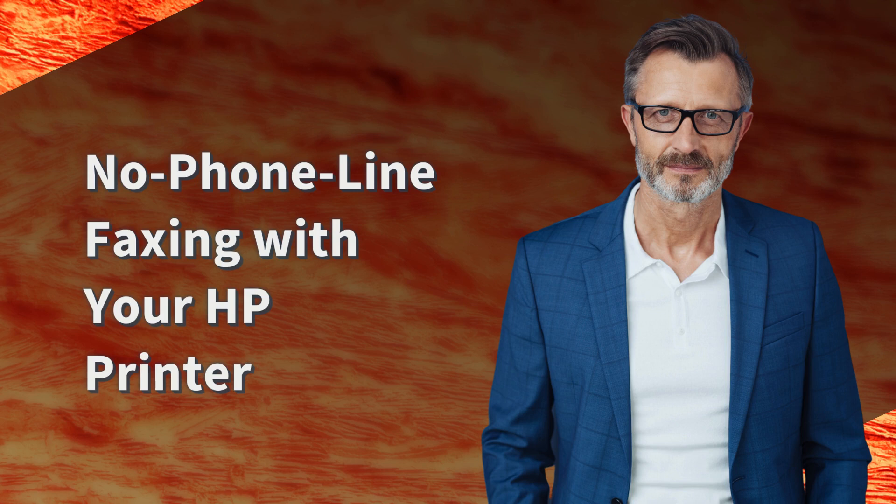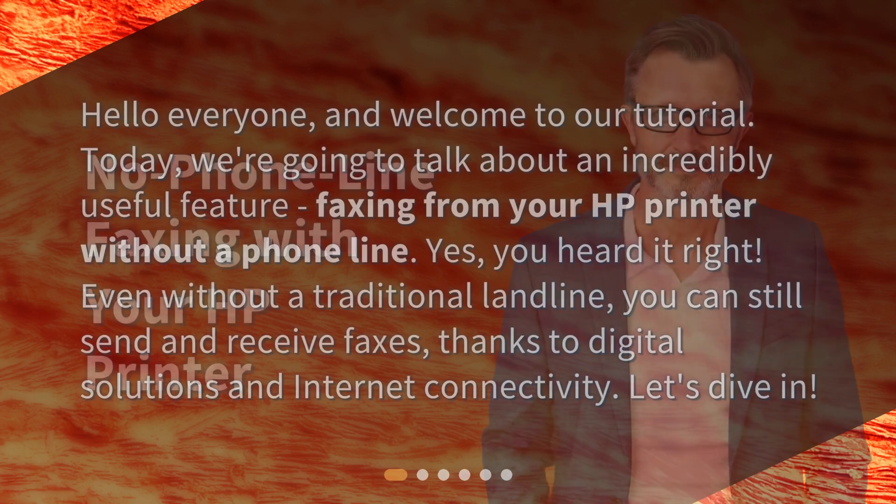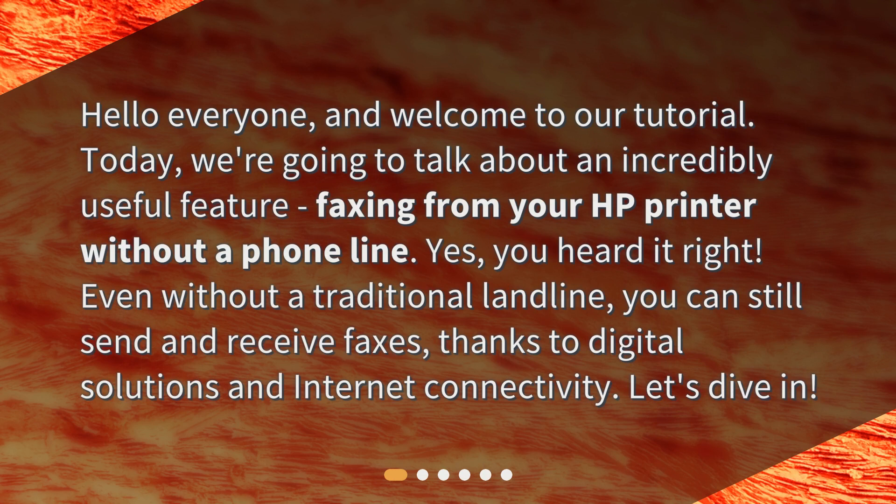No phone line faxing with your HP printer. Hello everyone, and welcome to our tutorial. Today, we're going to talk about an incredibly useful feature: faxing from your HP printer without a phone line. Yes, you heard it right. Even without a traditional landline, you can still send and receive faxes, thanks to digital solutions and internet connectivity. Let's dive in.